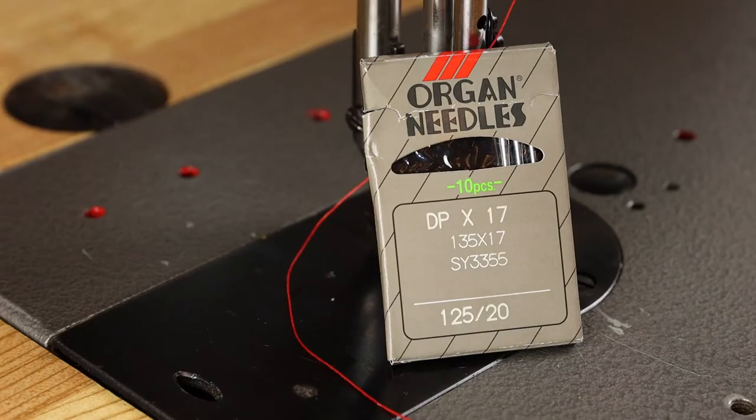One thing I'll have you do is never set up a sewing machine with the needle that's in it — go ahead and pop a fresh needle in there. If that needle is slightly bent or it's the wrong needle system, your machine won't work correctly. For the Conso 206RB1, you're looking for a 135x17 needle system. That might also be called a 135x16 if it's got a leather point. We're sewing with a size 20 because we're using 92 weight thread — start with that combination when you're tuning your machine.